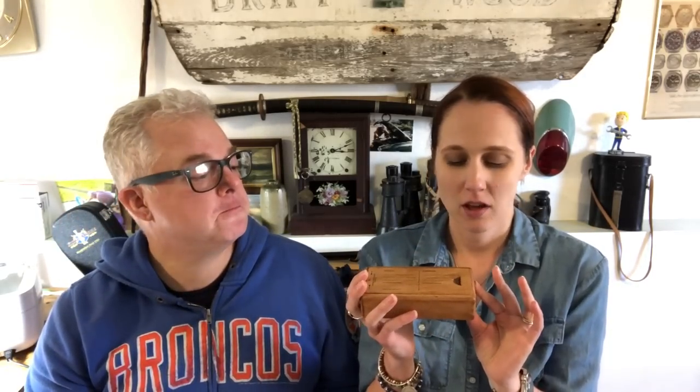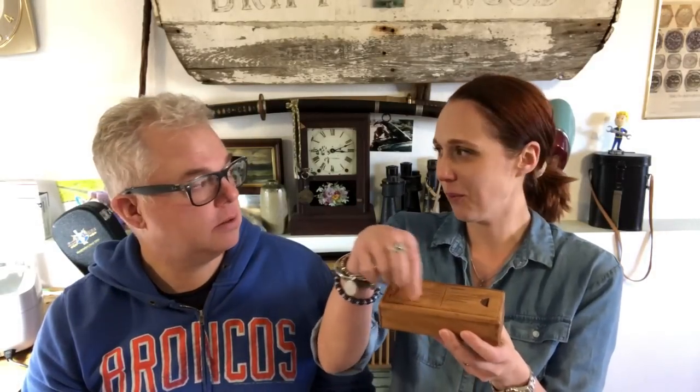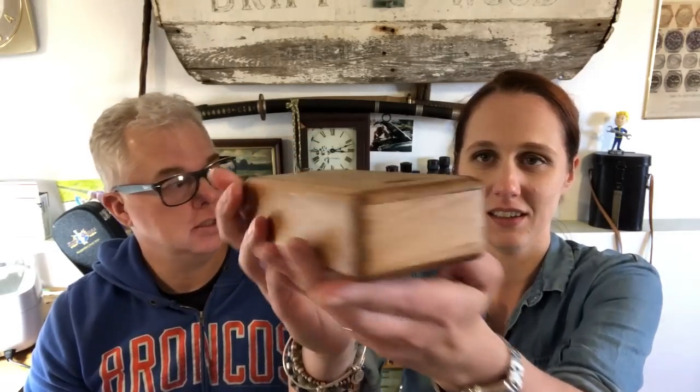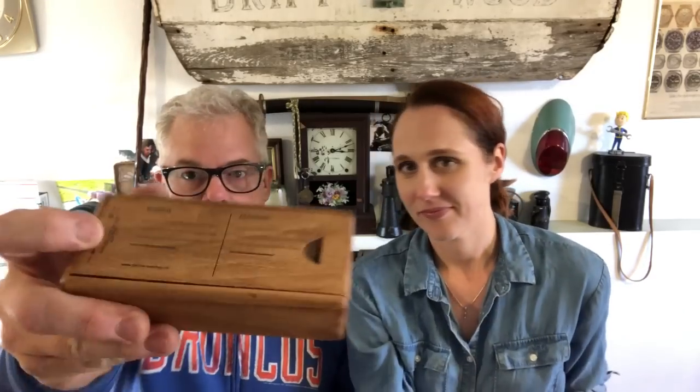You've already seen the box — the box is really cool, but it looks kind of like when you're at a diner and it has the pegboard. It looks like a cribbage box to me. It's nice, it's dovetailed and everything — you're getting something for your two thousand nine hundred dollars. It's got this sender-and-address thing on the top; I have no idea what that's about.